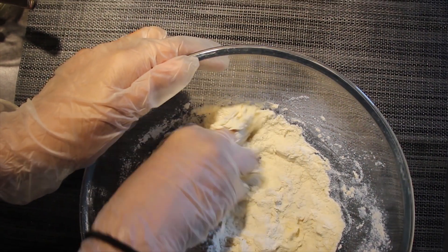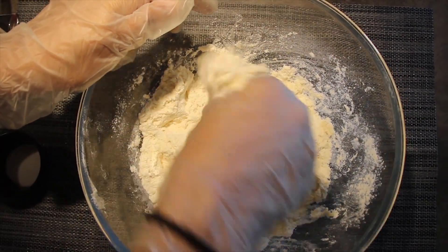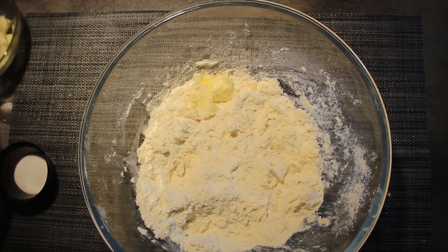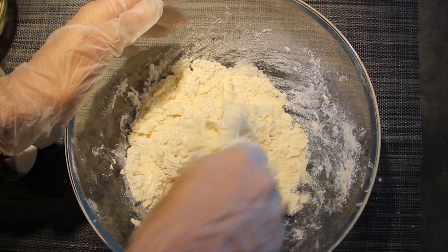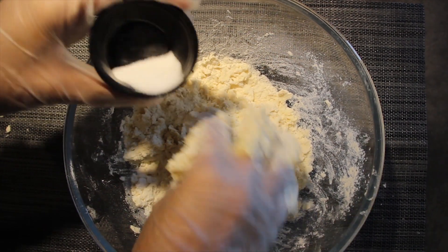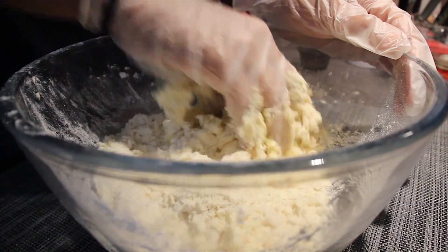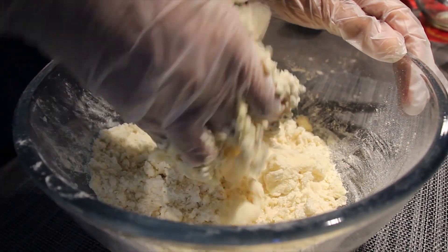Break it down into the flour. Make sure that you wash your hands properly or use hand gloves, because you have to use your hands to mix it. Now mix it very lightly so it comes to a breadcrumbs consistency. Continue with the rest of the 120 grams of butter. Also, if your butter is less salty, then add 1 teaspoon of salt. Make sure that there aren't any lumps of butter in the mixture — you need to lightly mix it.